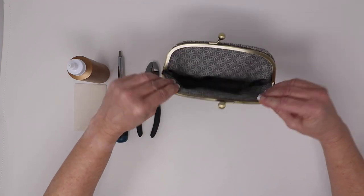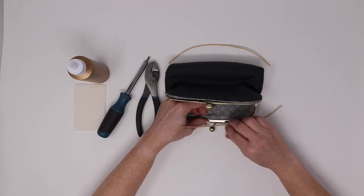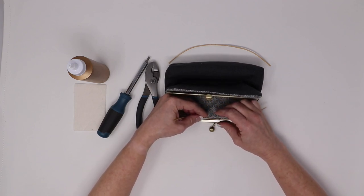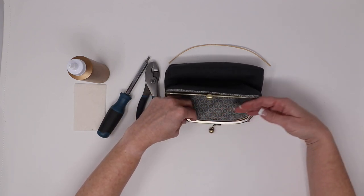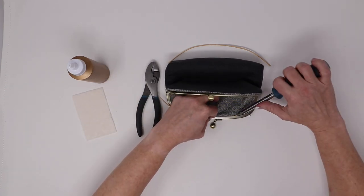Then we're going to turn it over, and we're going to use a piece of the paper cording and the flathead screwdriver to install the paper cording in the clasp purse groove.